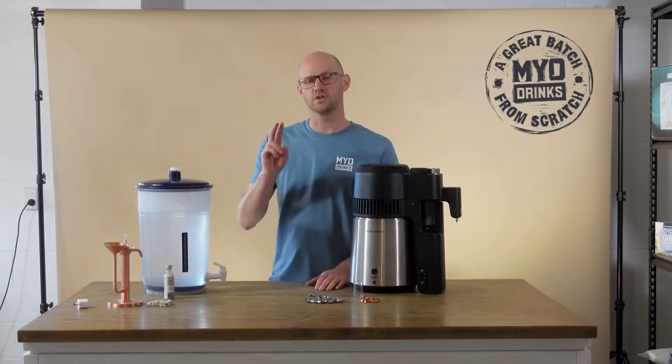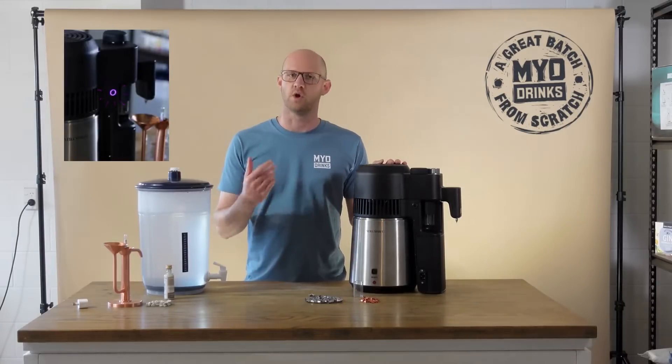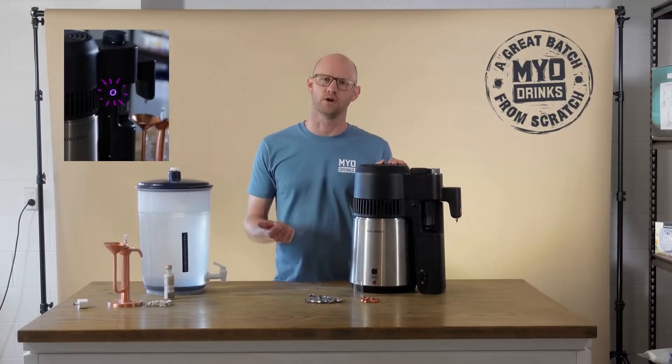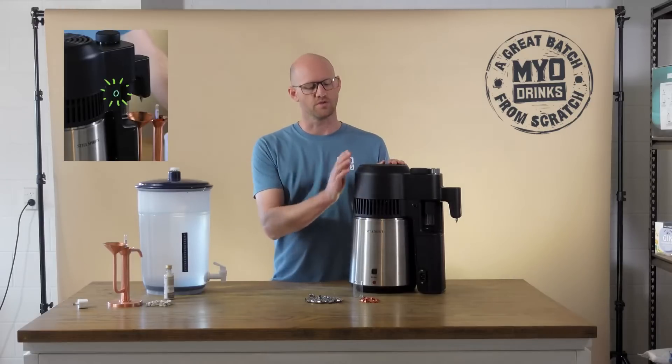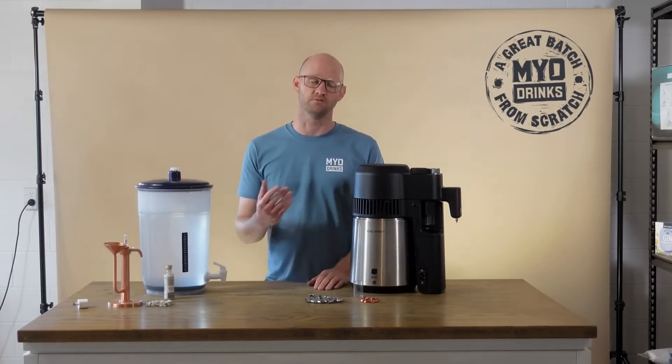The Airstill Pro has two different distilling modes. You can run it in potstill mode, which is perfect for crafting dark spirits like rums and whiskies, but you can also run it in reflux mode, which is perfect for crafting neutral spirits and gins.